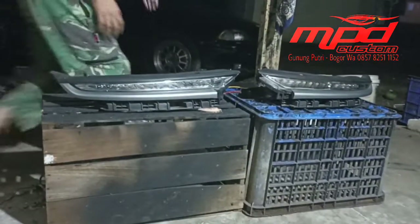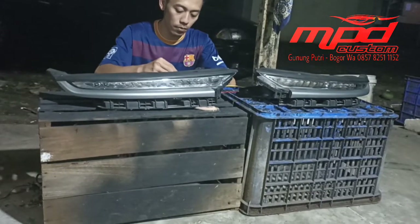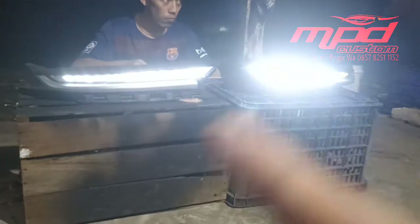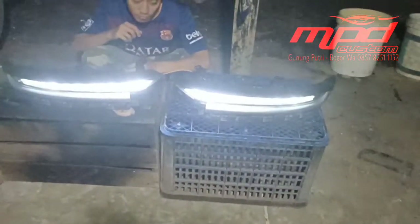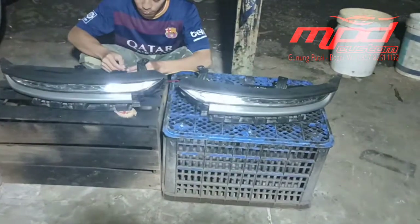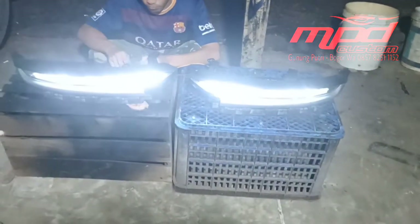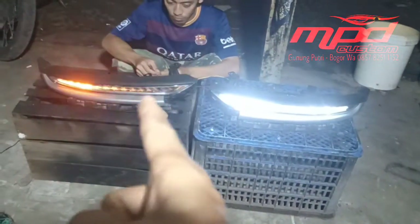Coba lampu seri atau DRL — nah, jadi nyalanya kita kasih welcome light. Nah, coba lagi — seperti itu nyala DRL-nya atau welcome light-nya.